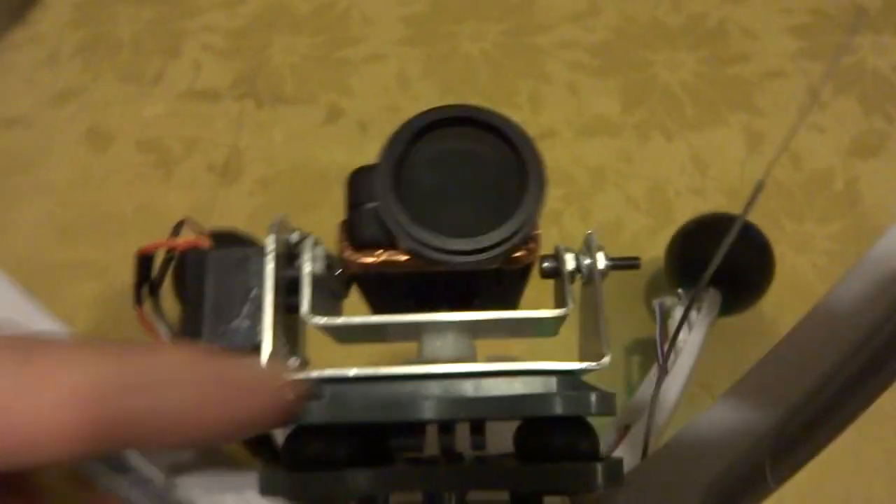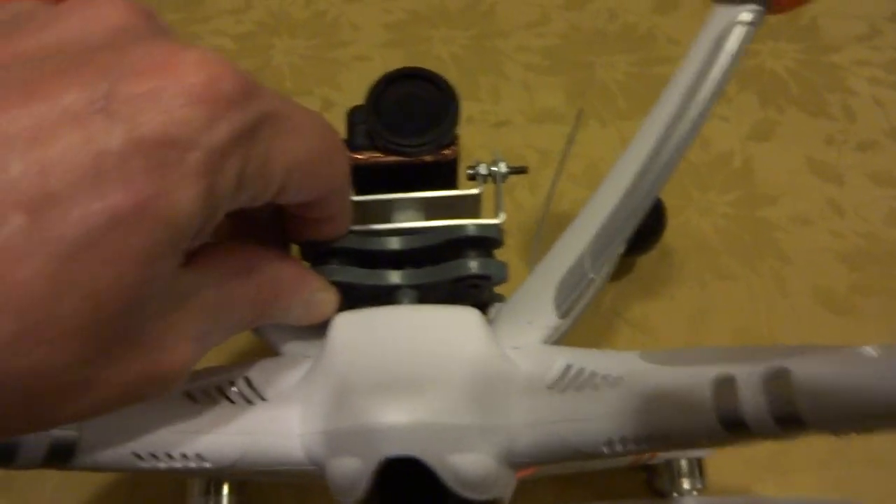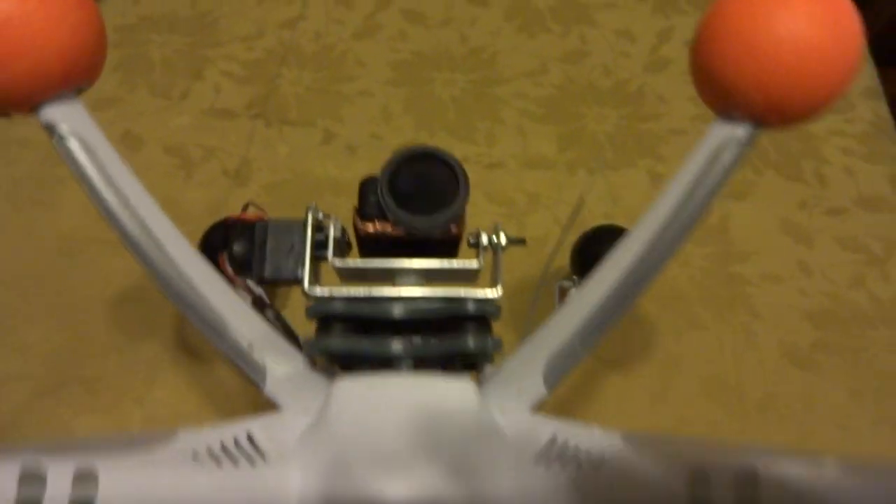It works really well. I took this plate here and flipped it over, and the rubber balls are from a DJI Phantom — it's kind of an amalgamation of parts.